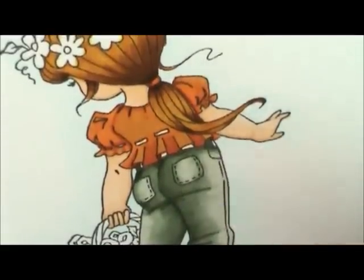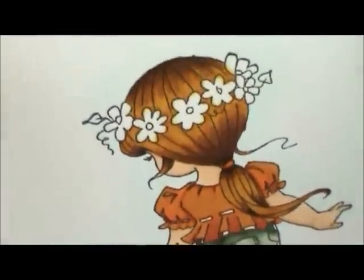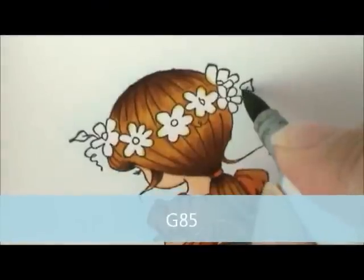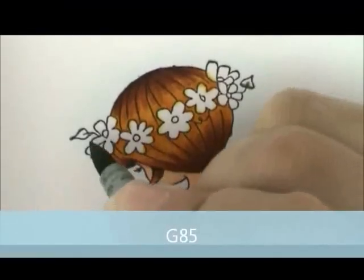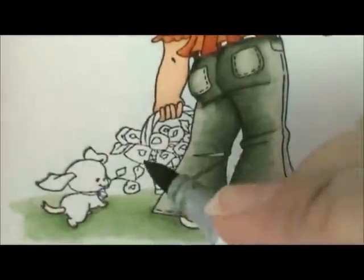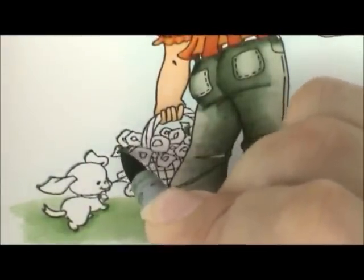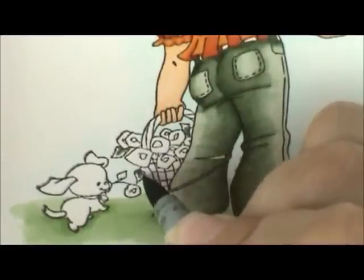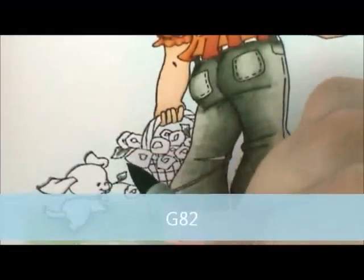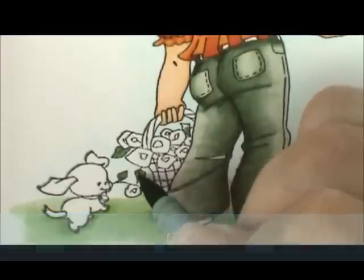Next let's do some leaves. For that we're going to use G85 and G82. I'm going to take my G85 and color along the bottom of each of these leaves and get the little stem. She's got a few down here in her basket too — here's a little leaf, and here's another leaf. Then I'm going to fill them in with G82, and go back up here and get these two.